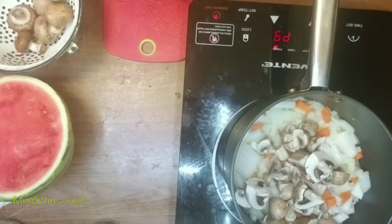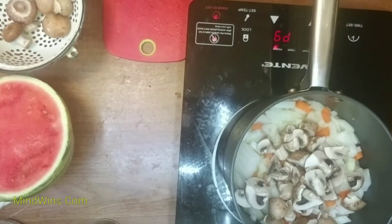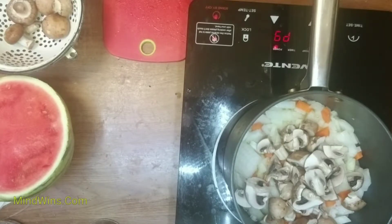Wash the mushrooms. Don't chop them too small, because pieces of meat usually go large — so no smaller than quarters. Cut the mushrooms into quarters.